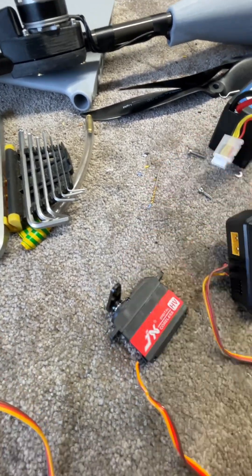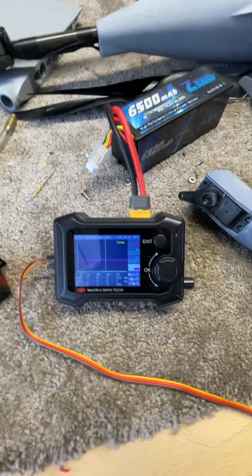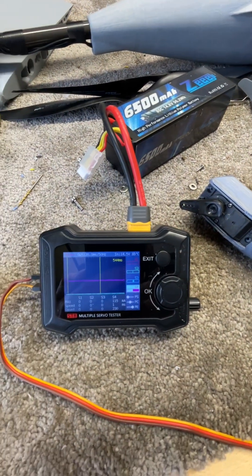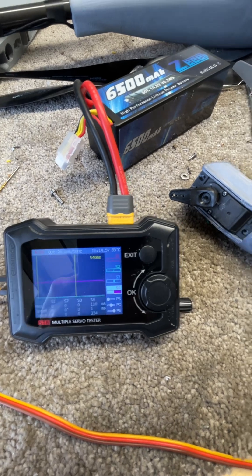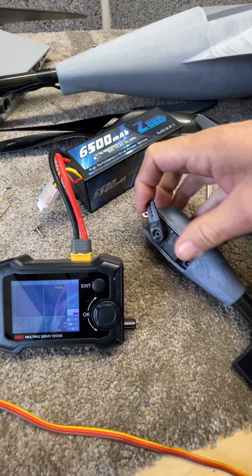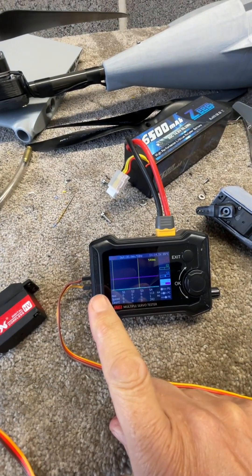I think these things might be fine in an RC truck for steering, but they just don't seem to be able to handle the speed that a flight controller puts out. Even with this thing only stepping at one hertz, it's just killed it.